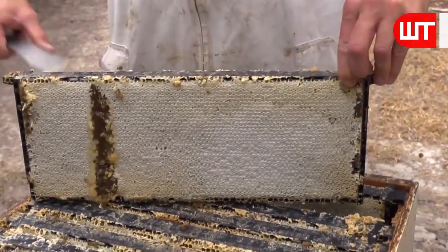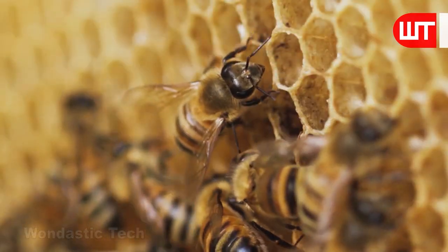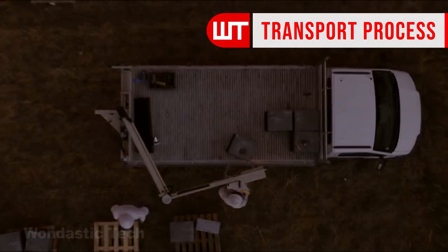The National Beehive is specifically designed to house frames detailed in the standard. In addition to wax frames, plastic frames are also used in some places.